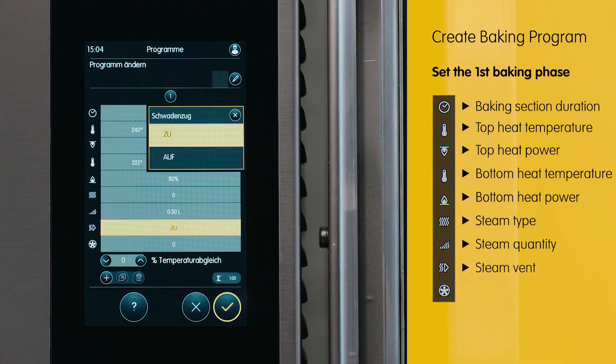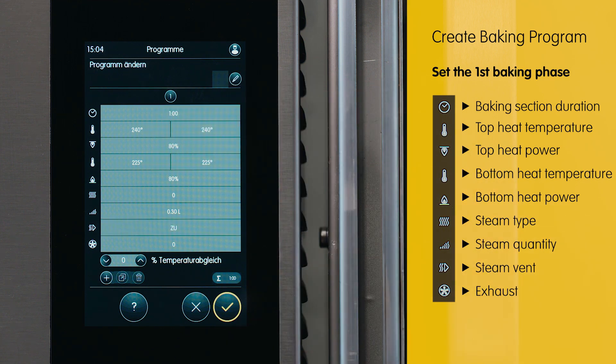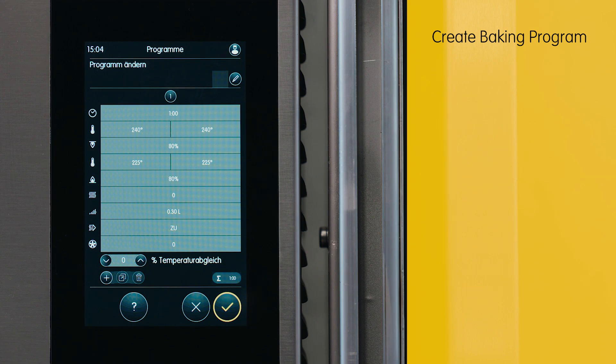We will still permit the damper to pass. We will leave the configuration in the final line at the 0th position on the scale. Thus, the first baking phase would be completed.